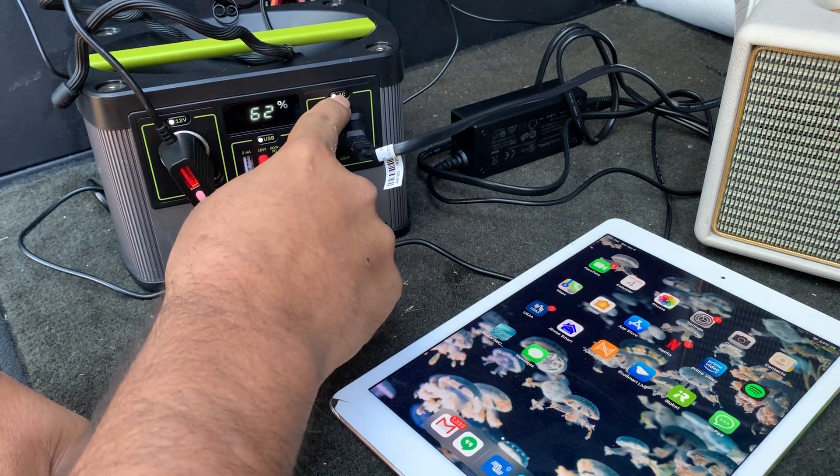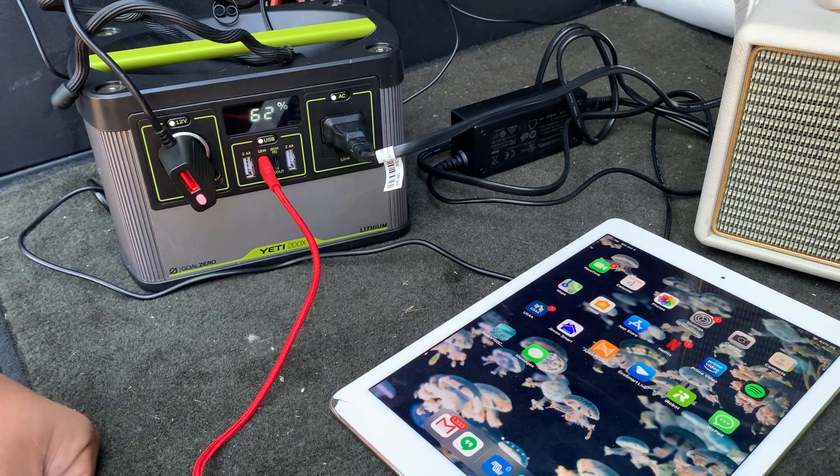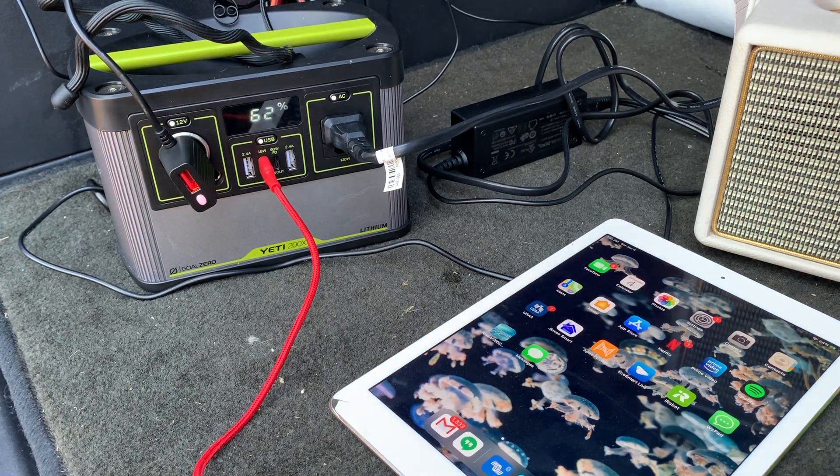I get a lot of questions about how many times you can charge your iPad. I would say you can probably charge your iPad at least five times — that's conservative. And you can charge a laptop three or four times. So three or four times for a laptop, probably five to eight times for your iPad, before you need to recharge the Yeti.